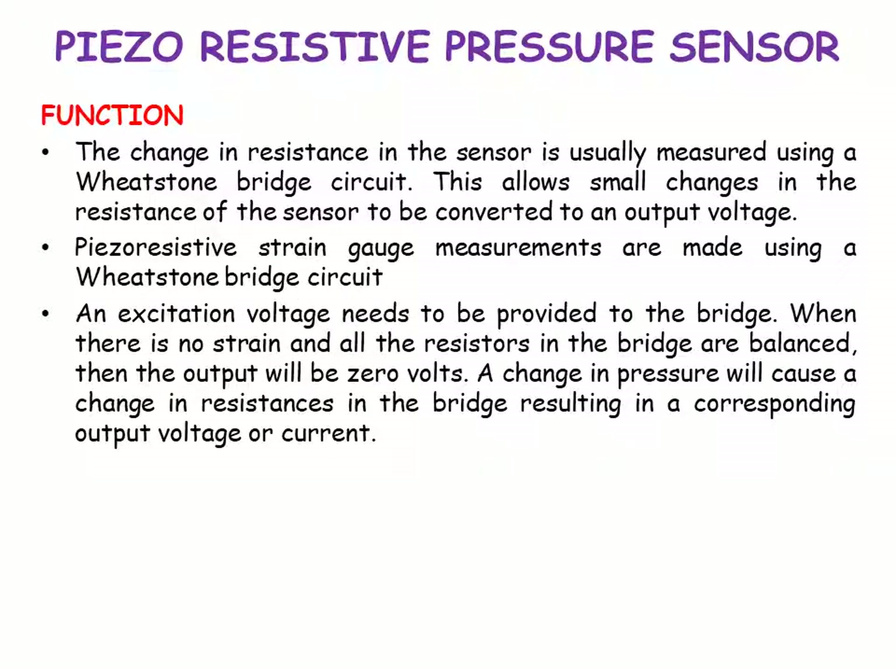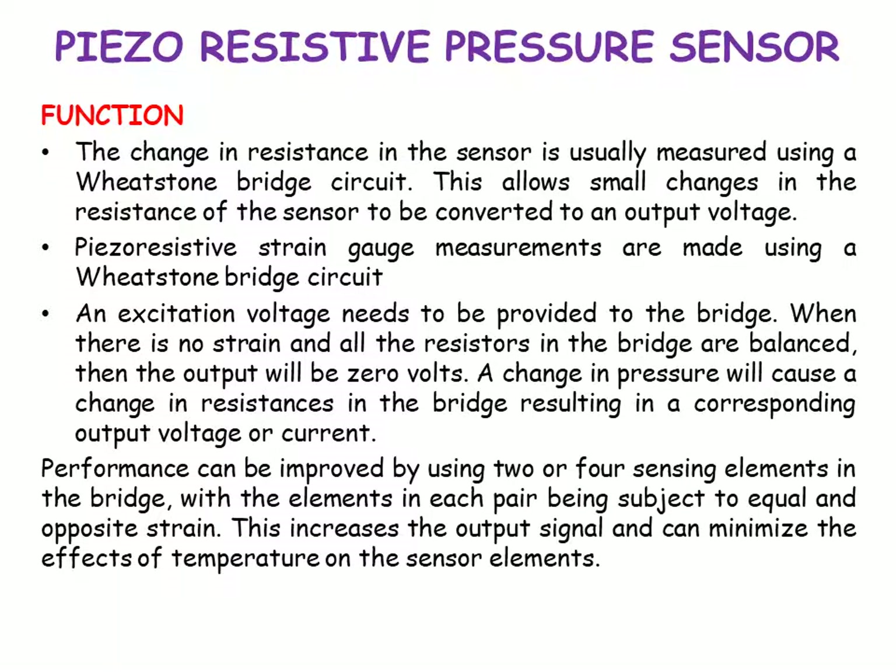The change in resistance in the circuit is usually measured using a Wheatstone bridge. This allows small changes in the resistance of the sensor to be converted to an output voltage. An excitation voltage needs to be provided to the bridge. When there is no strain and all the resistors in the bridge are balanced, the output will be zero volts. A change in pressure will cause a change in resistance in the bridge, resulting in a corresponding output voltage or current. Performance can be improved by using two or four sensing elements in the bridge, with the elements in each pair being subject to equal and opposite strain. This increases the output signal and can minimize the effects of temperature on the sensor elements.